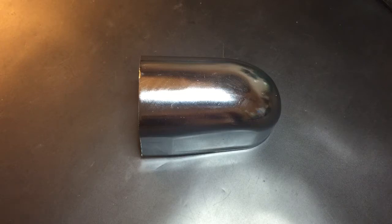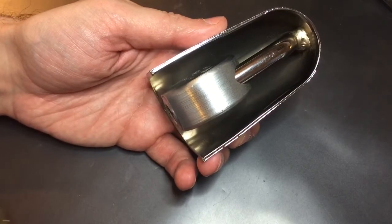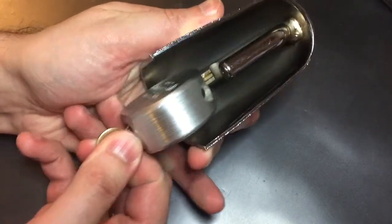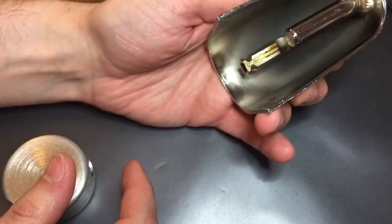From outward appearances, this thing looks like it came off the bumper of a '57 Bel Air convertible. But what it actually is, is a fully shrouded American Lock Series 10 padlock. It appears to work by putting the key in from the very bottom where there's an opening in the shroud, and pulling the entire lock body off, after which you can slide the shroud and shackle assembly off of the hasp.